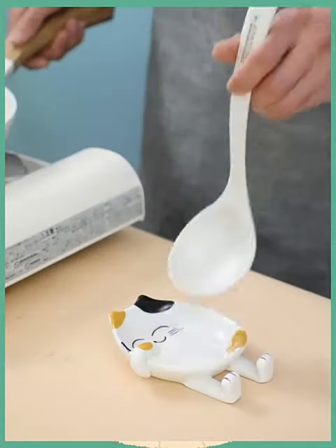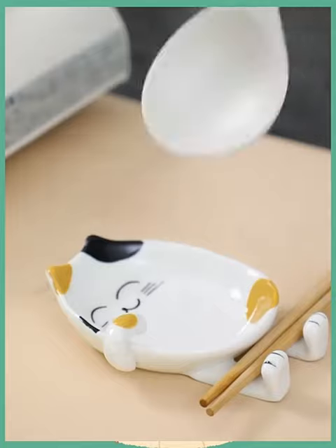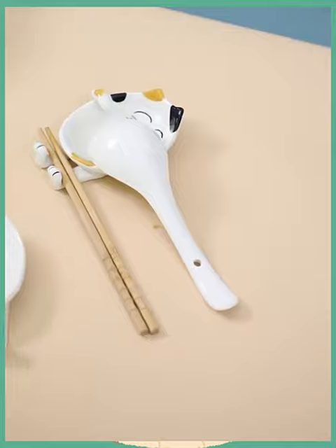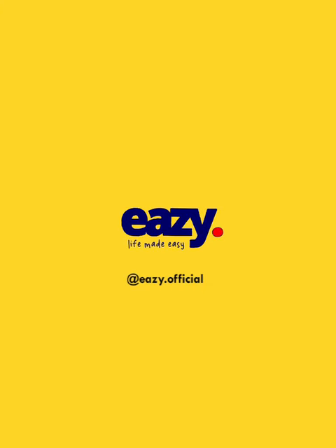Hello watchers, welcome to our channel. In this video is a pot cover rack for kitchen. It is a cartoon ceramic all-in-one spatula storage rack for household countertops. It is a spoon spatula pad chopstick holder.